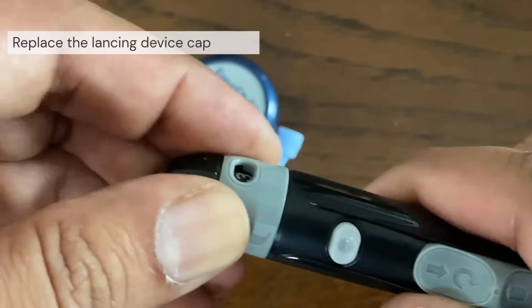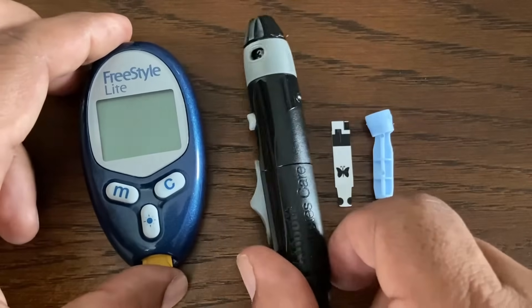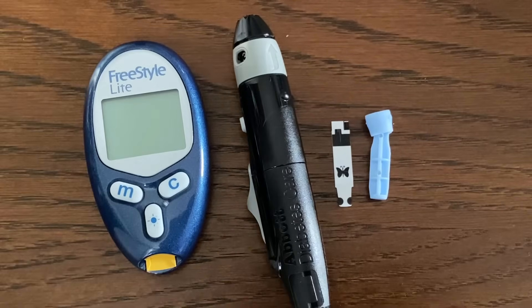This is a very easy to use blood glucose meter. Thanks for watching, and please check out our additional Freestyle Light meter videos.